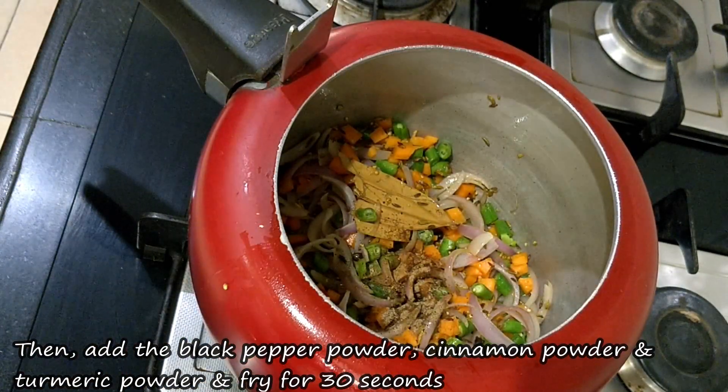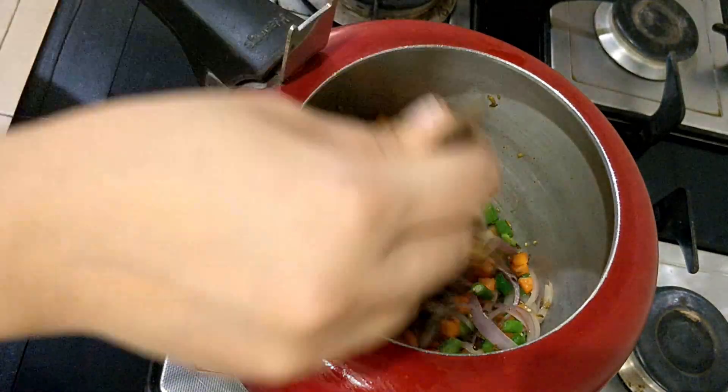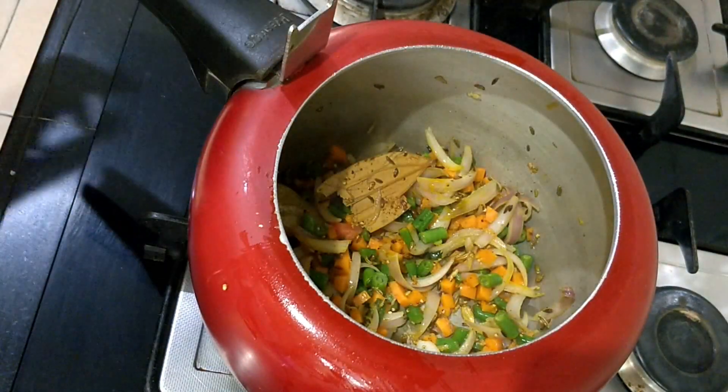We will add haldi powder and the dry spice powders, then fry them for about half a minute.